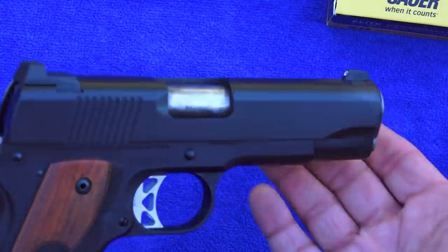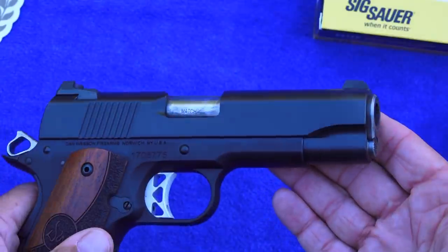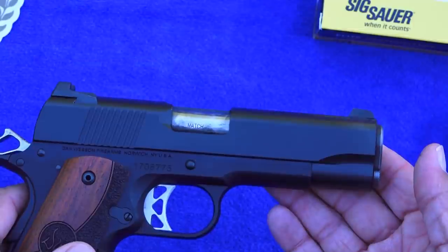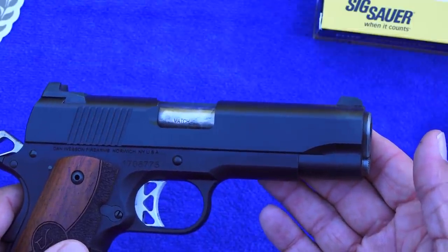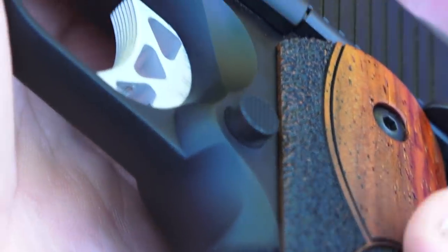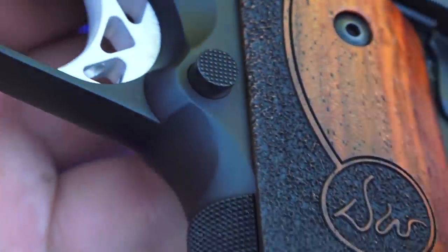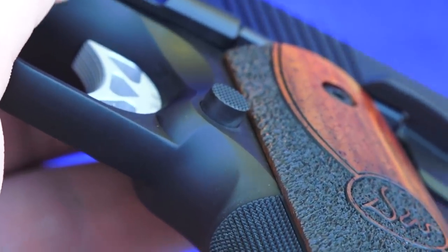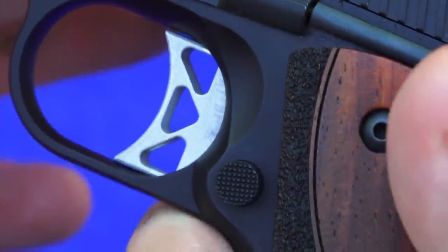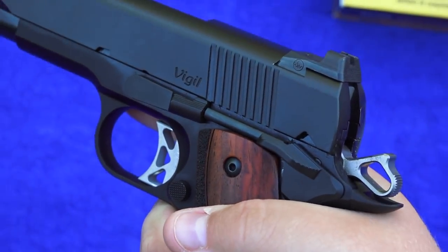This 1911's finish is the very nice duty finish from Dan Wesson — very highly durable, doesn't show scratches, easy to clean off after you're done. No problems at all on our previous Dan Wessons of this type. The Dan Wesson Vigil, just like the Dan Wesson Specialist, has an extended magazine release — very generously sized. Also on the frame, the trigger guard area has a slight undercut to allow you to get a little bit higher up on the gun, which aids in recoil control of this 1911.